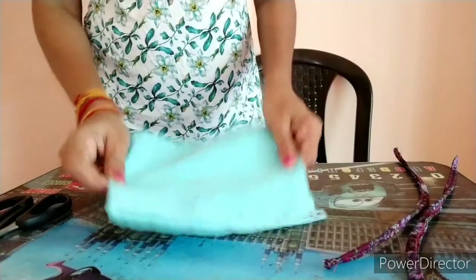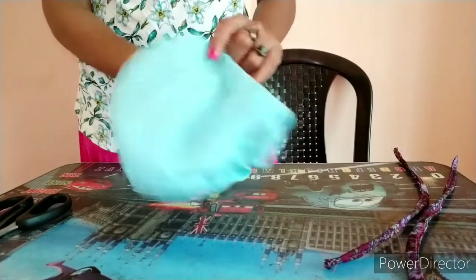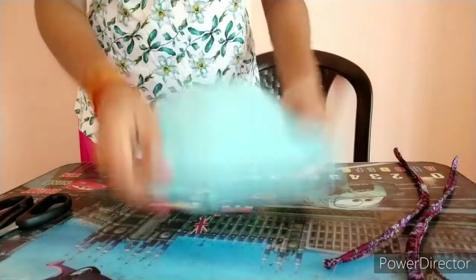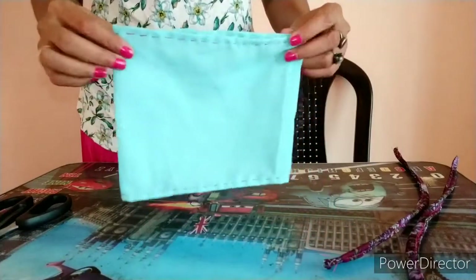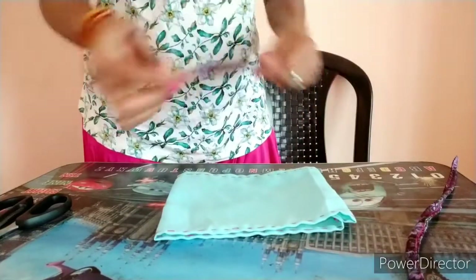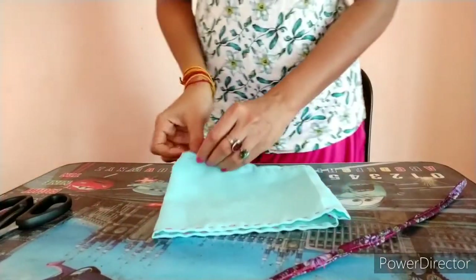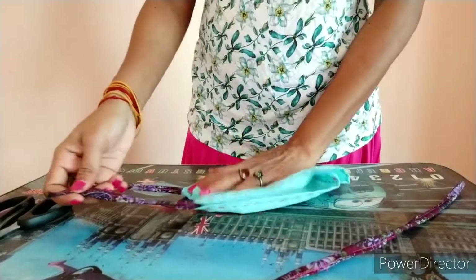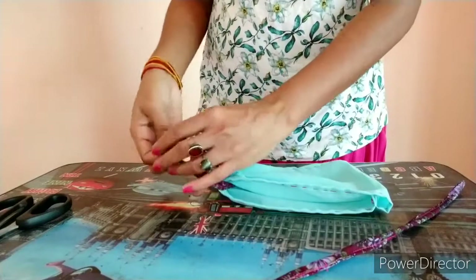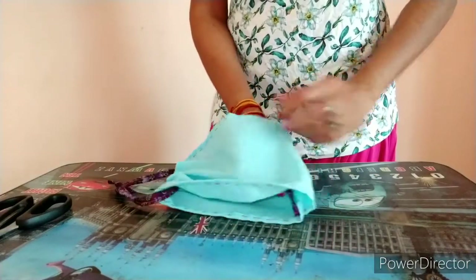Now turn it inside out. You now have a nice piece of rectangle. Arrange your string beforehand and pass it through the opening.